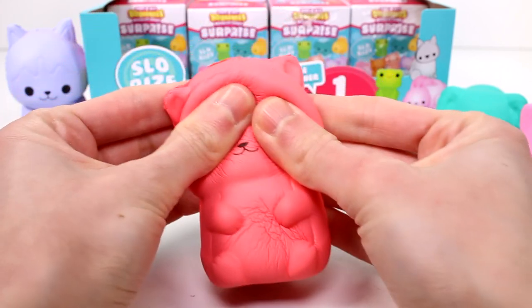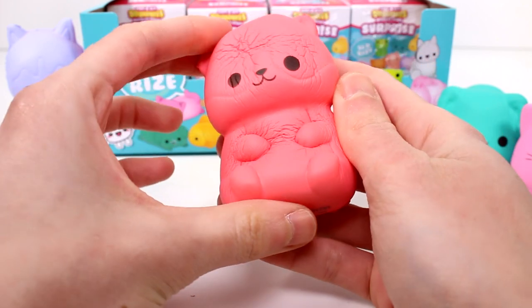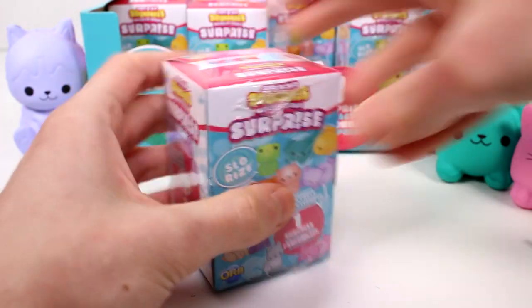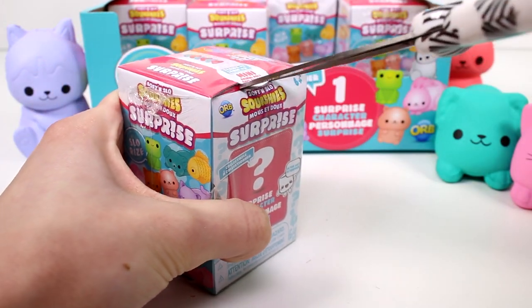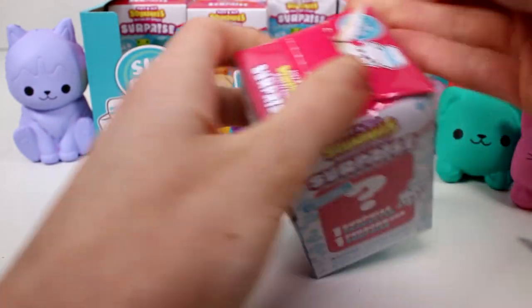Definitely cool. They were more detailed in terms of paint and everything, but I think for what they are, these are really nice, especially for the price. So let's see what else we have in here. Next, I want to find the fish. There's a fish — so the hamster and the fish were definitely my top. Maybe the bunny. Hamster, fish, and bunny.